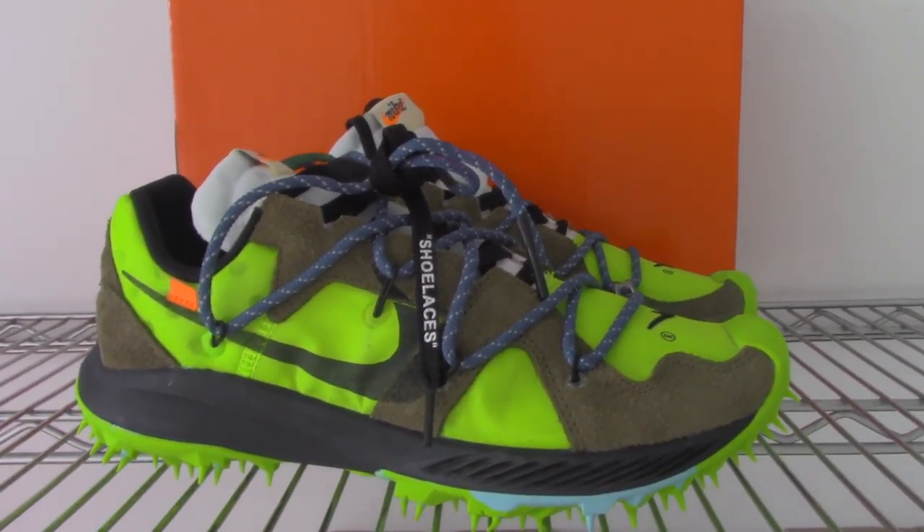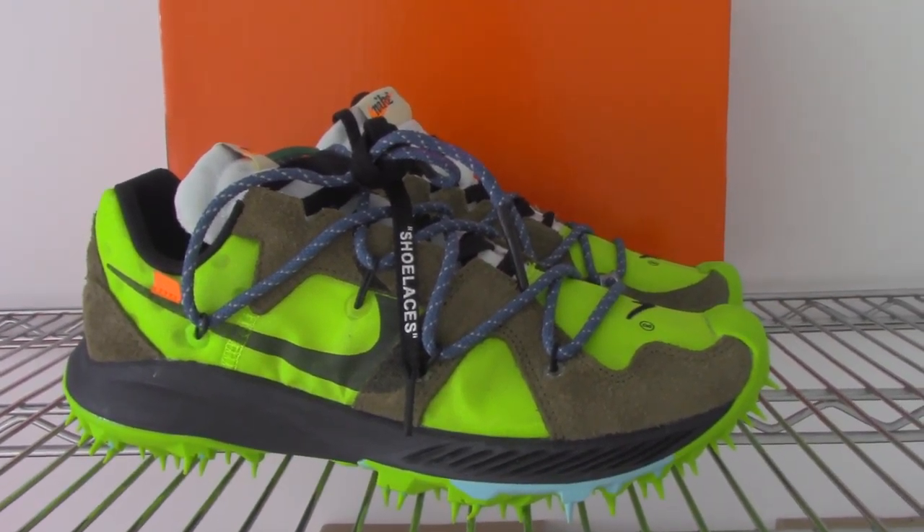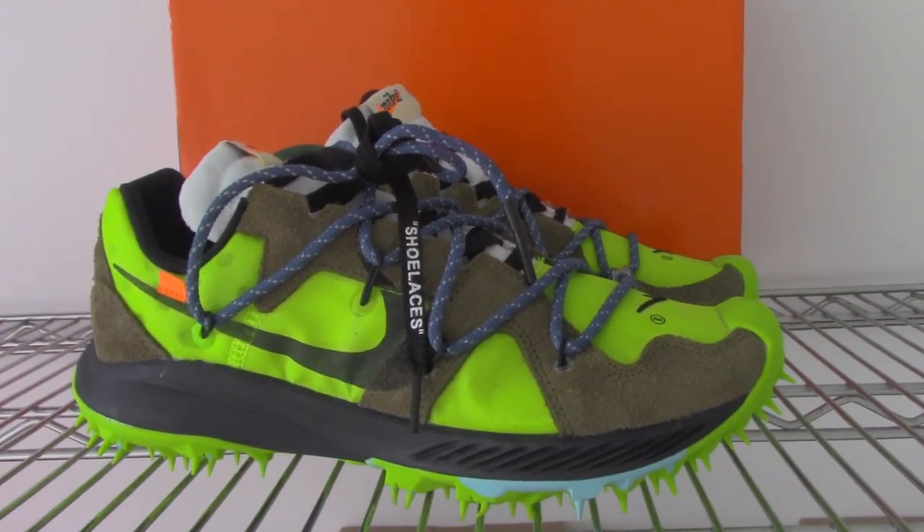What's up, beautiful. Welcome to my channel. This is the new shoe. This is for the Off-White series recently.